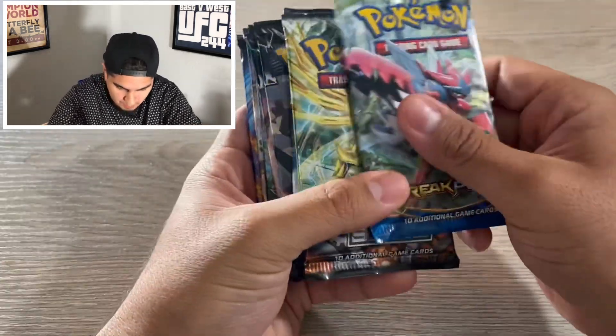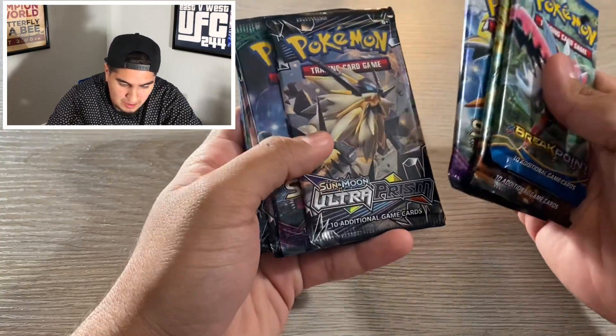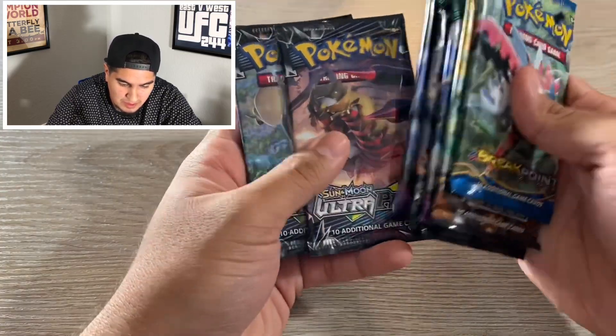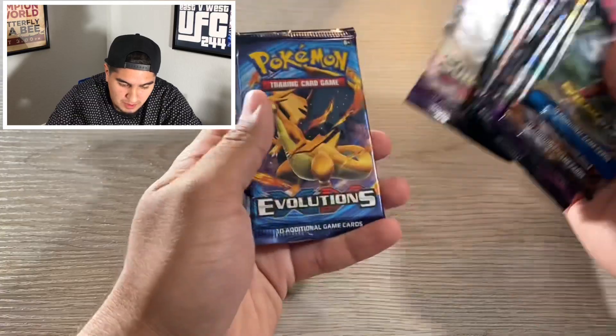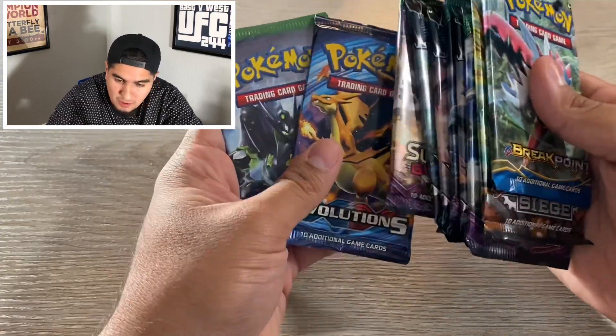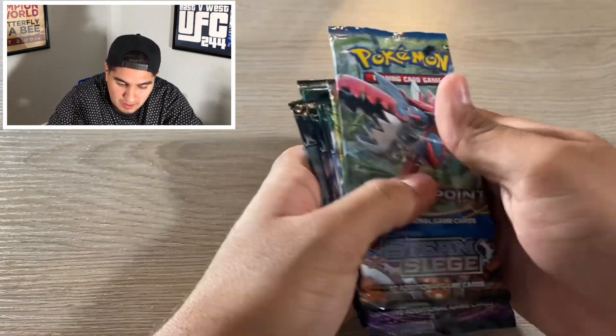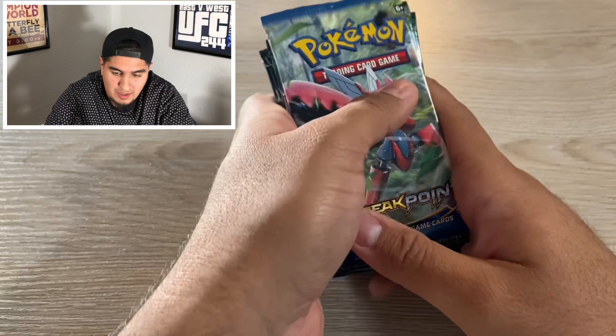The whole point of this unboxing is you get ten booster packs. We got Breaking Point, Steam Siege, Crimson Invasion, Guardians Rising, Ultra Prism, Guardians Rising again, Ultra Prism, Ultra Prism, Guardians Rising, Evolutions, and Fates Collide. A nice variety of boosters. You also get two coins in each box. For 20 bucks you can't beat the price — it's 10 booster packs. I do say go ahead and cop this guys, it's definitely a must cop.